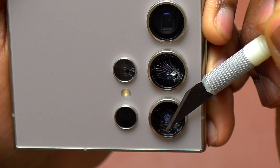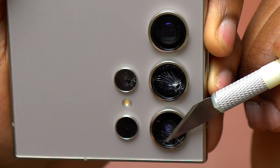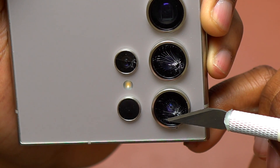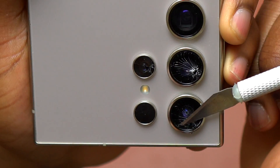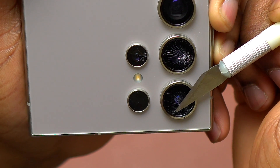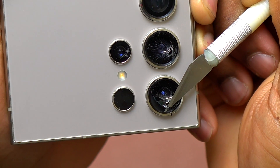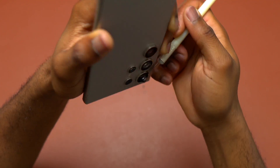Now it should be very easy to insert the blade between the double-sided tape and the camera bezel, and start pulling the whole assembly — the broken camera glass and double-sided tape. You need to be mindful that if you use the sharp edge of the blade, it is going to cut the double-sided tape, and you won't be able to remove everything in one go.